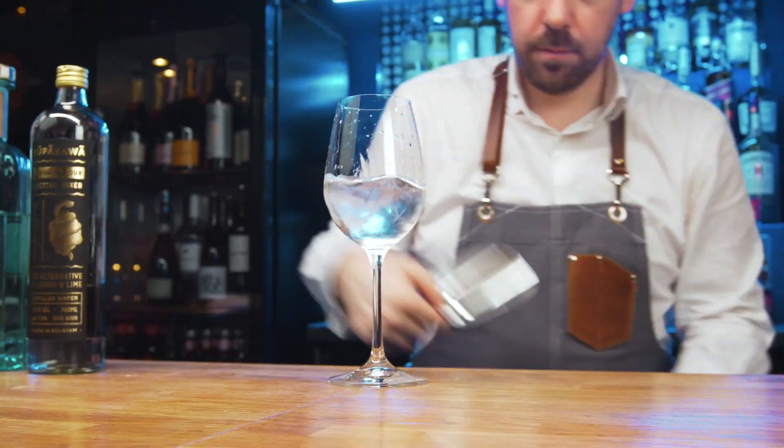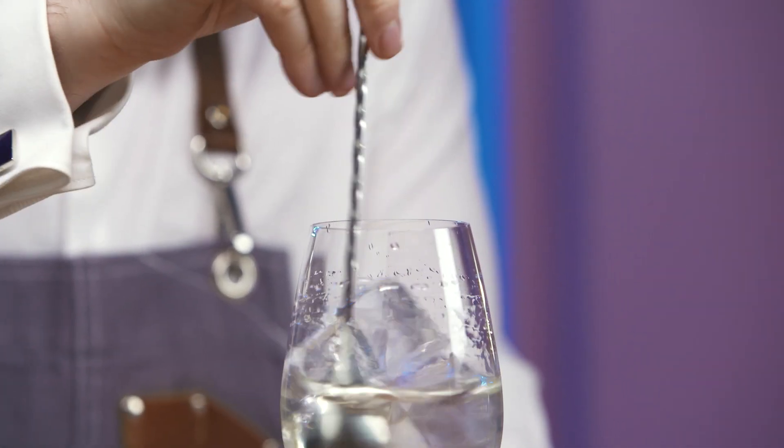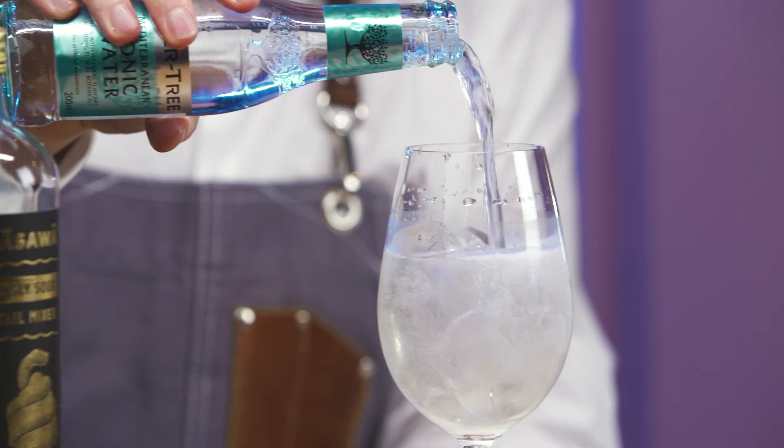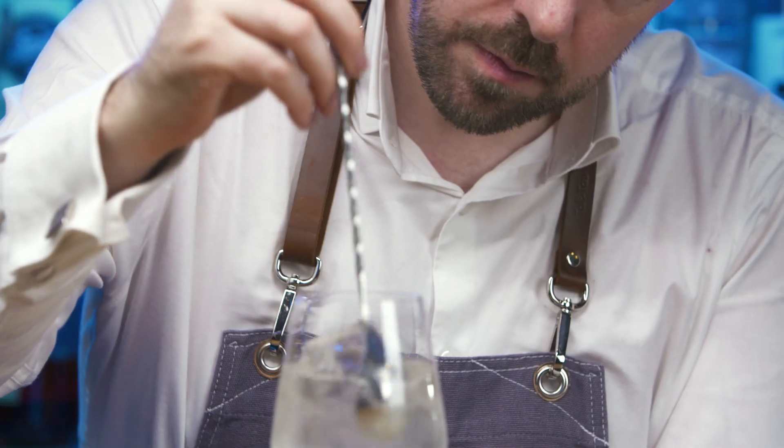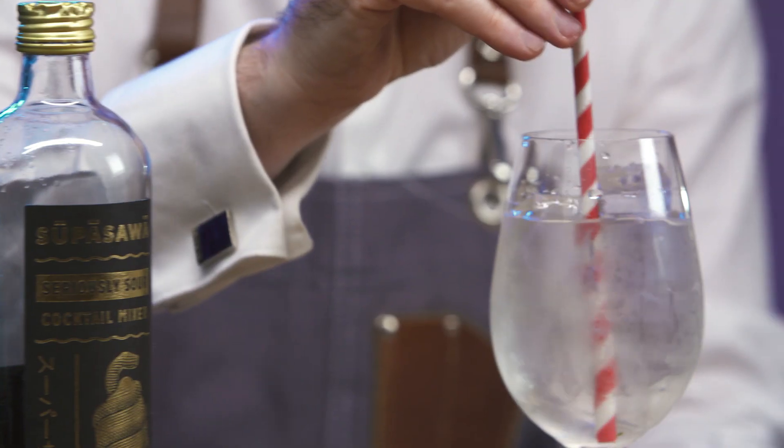Fill with cubed ice. Stir for 5 seconds. Top with Fever Tree Mediterranean Tonic. Slightly churn to integrate all of the ingredients together. Dip taste.